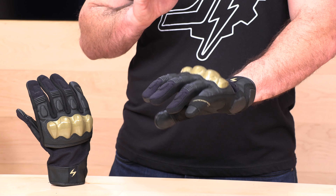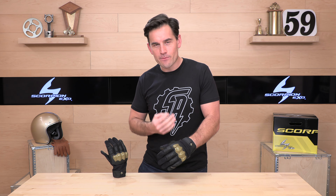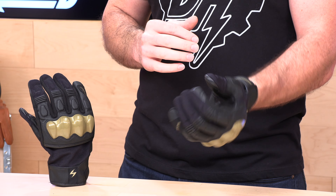Scorpion XO — we have a kind of mid-length glove. It's not quite a full shorty, it's definitely not a gauntlet, it's somewhere in the middle. This would be a warm to mild weather glove with lots of protection at an excellent price point. The Hybrid Air is going to come in at $59.